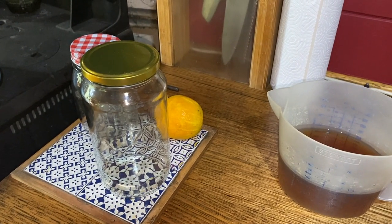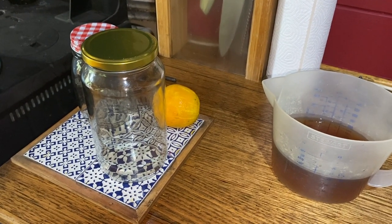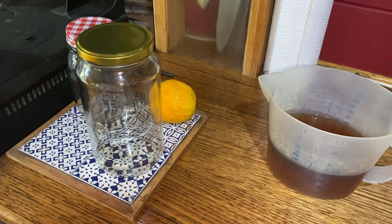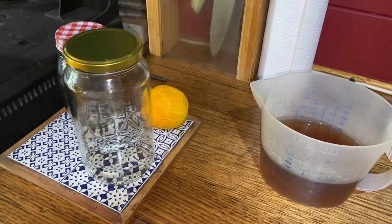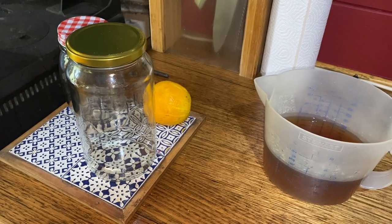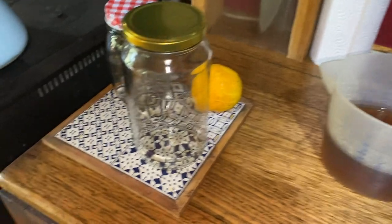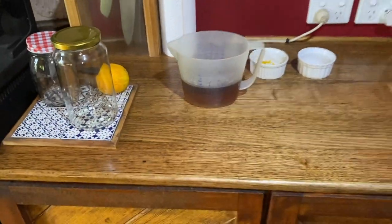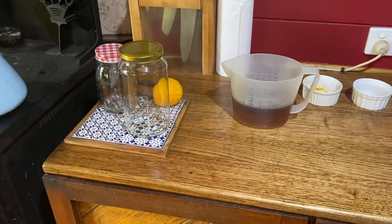The blackberry vinegar is also partially made — all I did there was add the blackberries to some apple cider vinegar. That's in the guest bedroom behind me and will be there for a number of days before we move on to phase two. So it's a multi-step process but really very simple for both recipes. I'll come back to you when we're ready to progress with phase two.